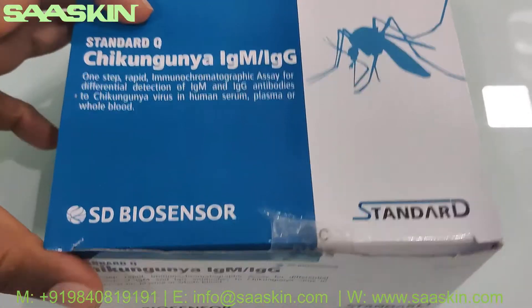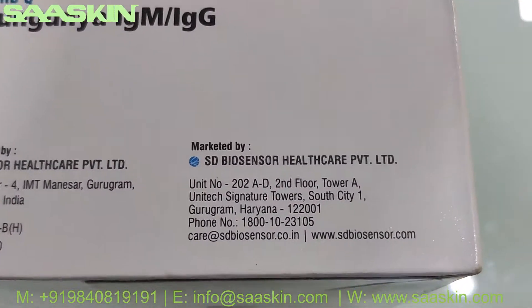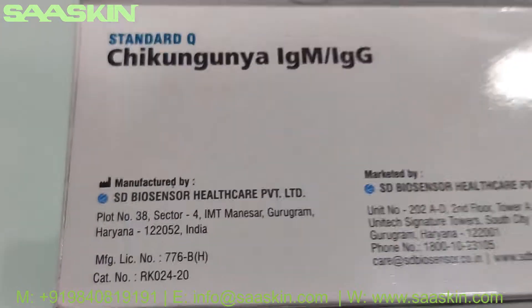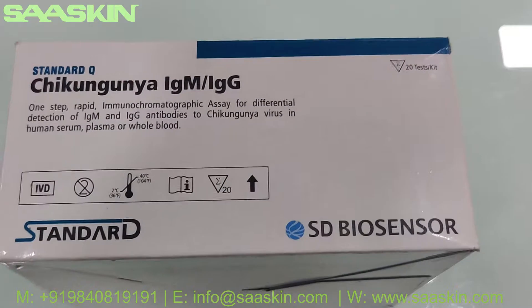Let me show you around. This is manufactured by the SD Biosensor Indian plant. This is how the box looks like.